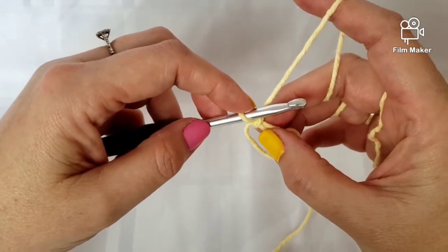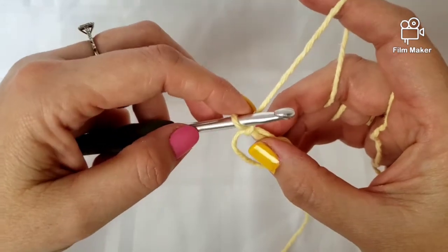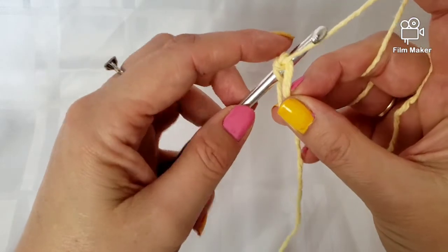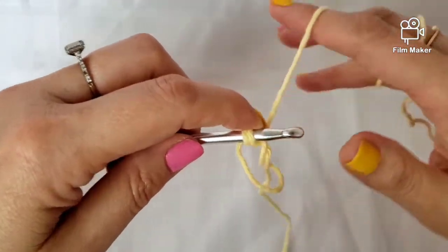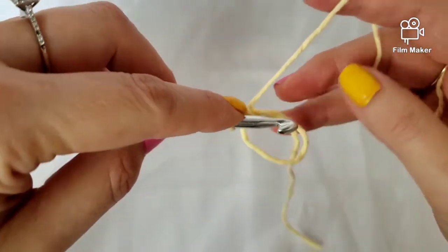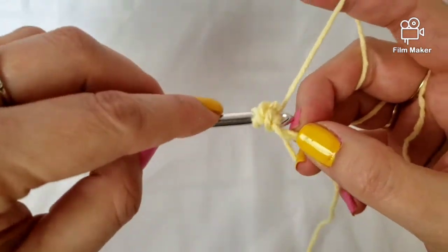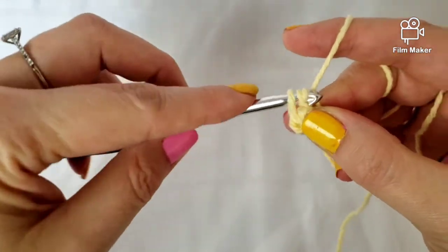I'm going to do eight single crochets into this ring. You go into the ring and pull up a loop, then pull through — that's one. Just want to make sure that you're going around both of those strands that are inside that circle — that's two.